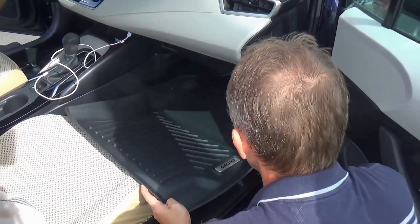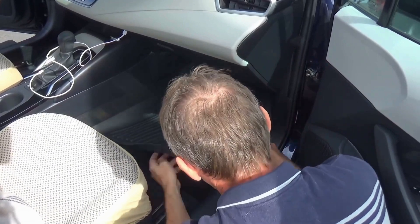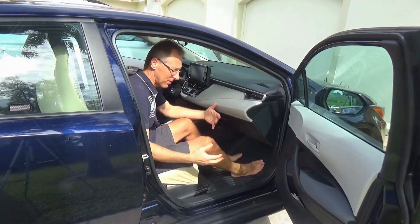Now I'm going to put the passenger front mat in and we'll see how this one fits. And again, you can see we have a perfect fit of the mat inside of the vehicle.